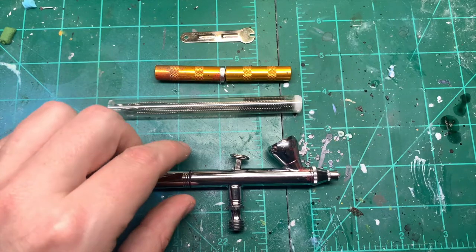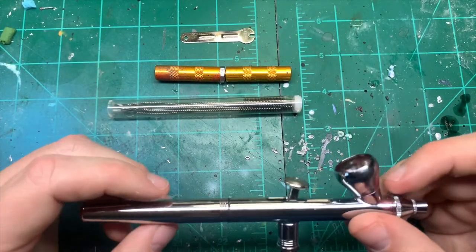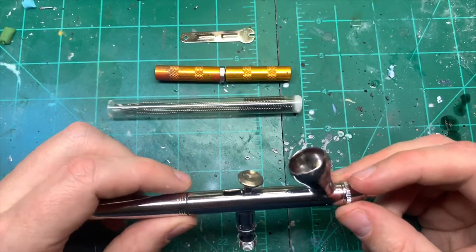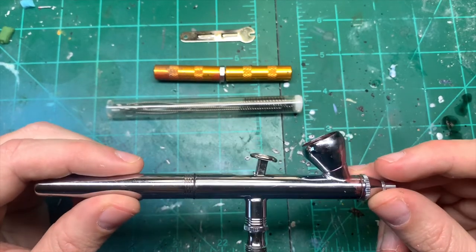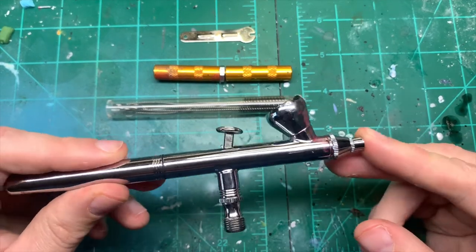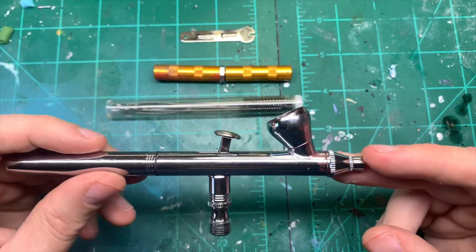Hi guys, Sam from Warpgate Studios again here. I've been asked to do a little video on airbrush cleaning, so without further ado I'll show you how I clean my airbrush. This is an Iwata Neo — super cheap workhorse, really good for priming, use it a hell of a lot, not really for detailed stuff.